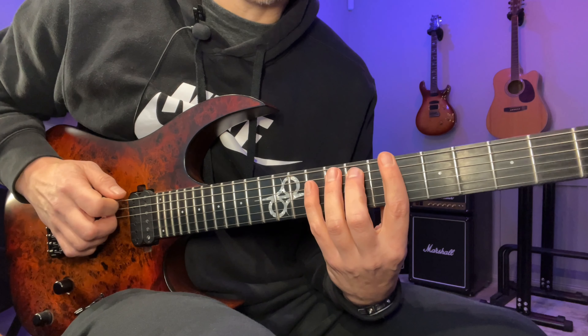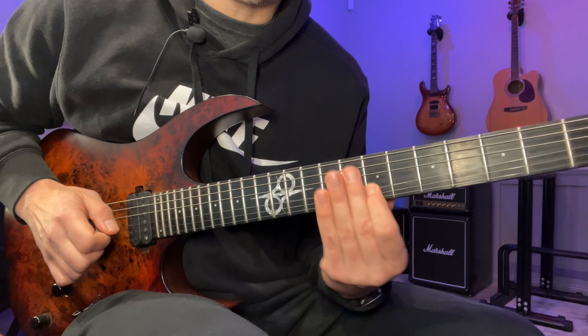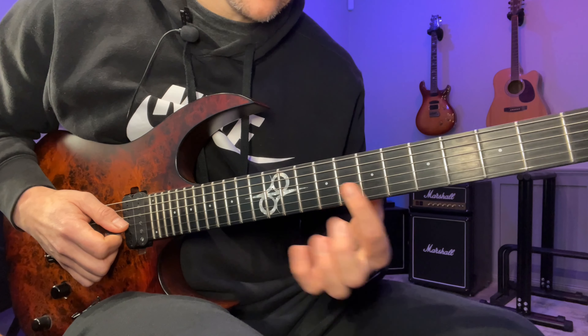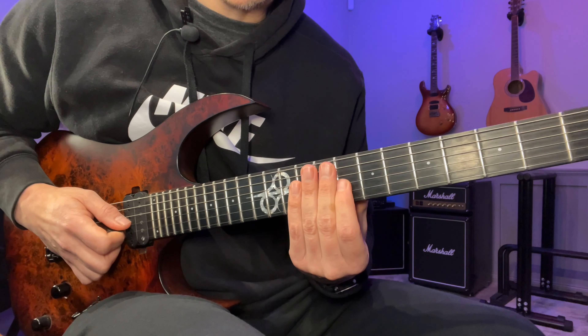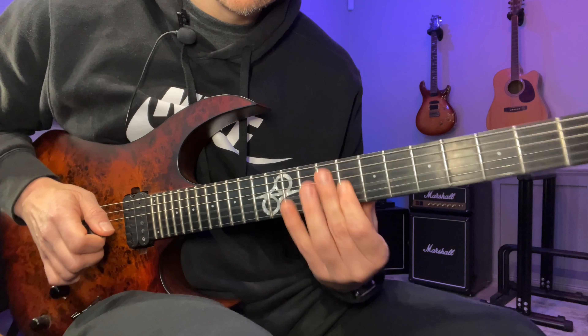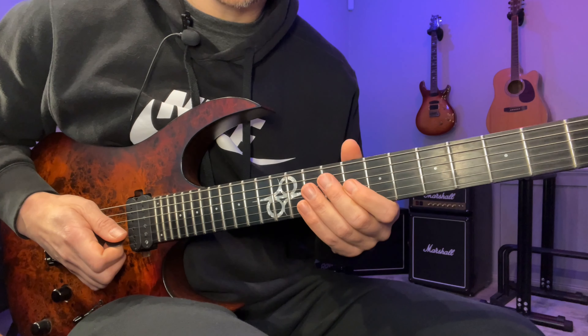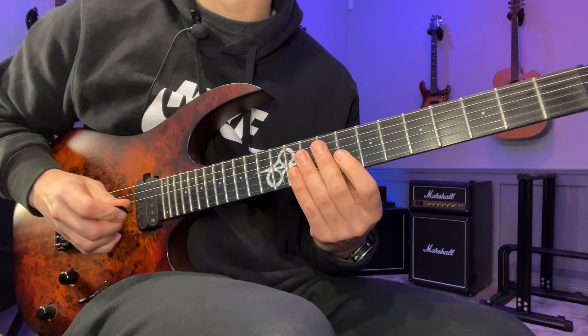I'm playing it with hybrid picking — you could do it with a sweep if you want, or alternate pick it however you want. But I do hybrid picking, so I'm going down, M, down, M, A, and then a downstroke on the 7th fret again. Then the next beat will be on the 8th fret. So we're going to go like this: one, two, three, four, one.